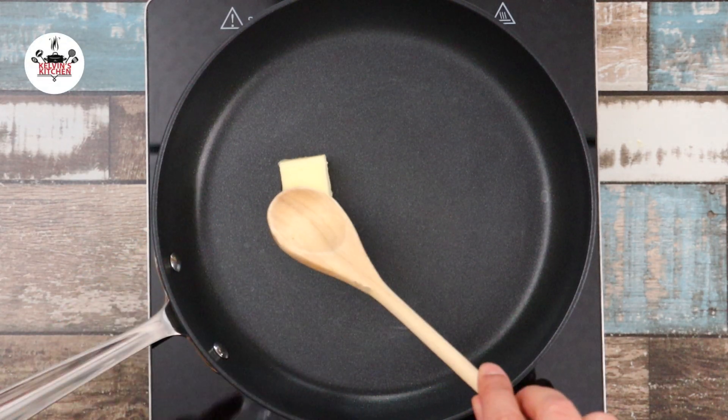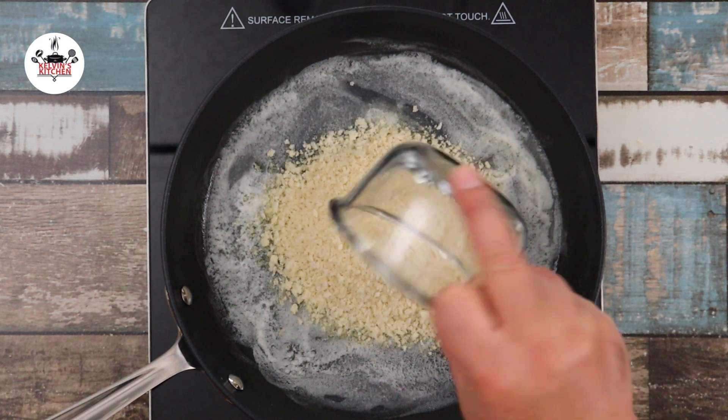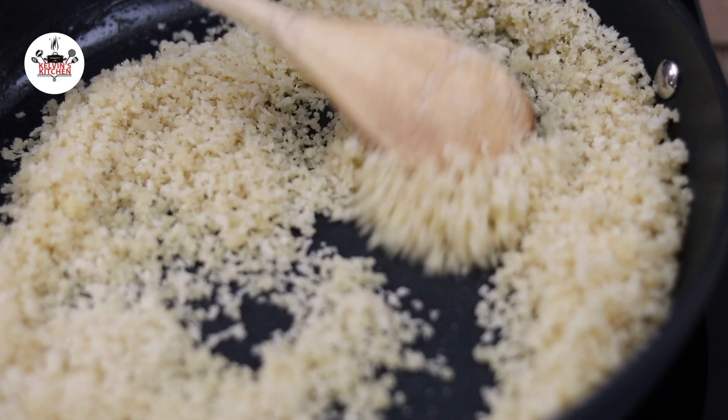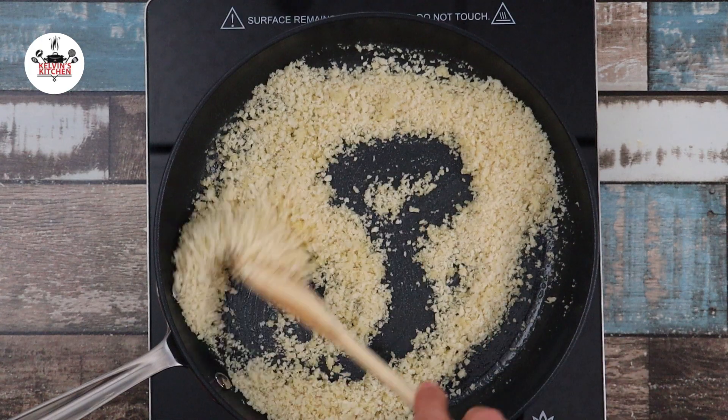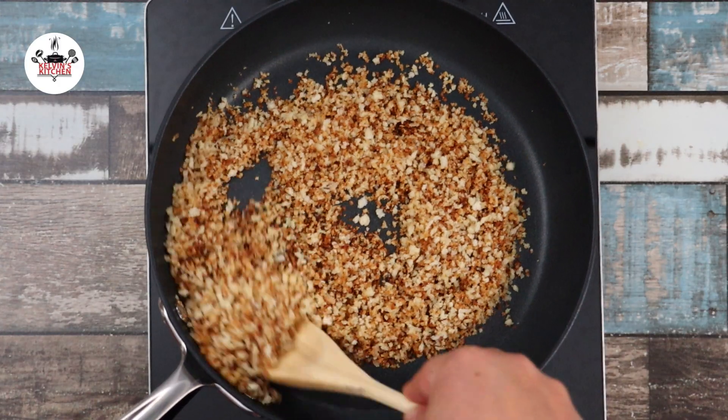In a skillet over medium heat, add in two tablespoons of butter. Once the butter has melted, add in one cup of panko breadcrumbs. Go ahead and toast the breadcrumbs until golden brown. Once the breadcrumbs have been toasted, go ahead and set that aside.